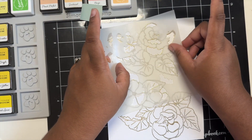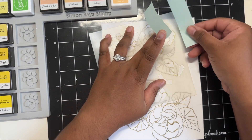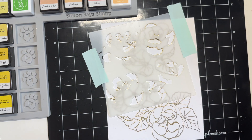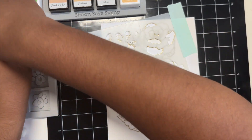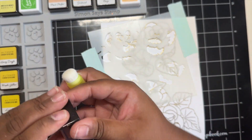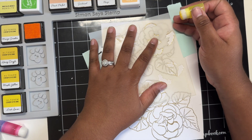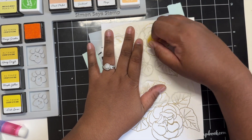Now that my images are heat embossed, I just grab the stencils that coordinate with this stamp set and I am starting with stencil four. Stencils one, two, and three coordinate with the larger flower, but I am going to be using only the smaller flower. So I just grab stencils four and five, which will coordinate to this flower and the leaves. So just keep that in mind when you are using this stencil and stamp set.